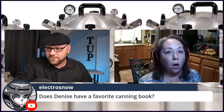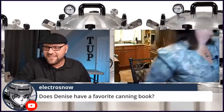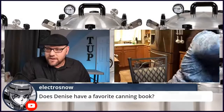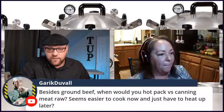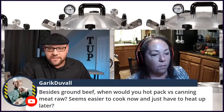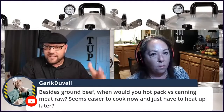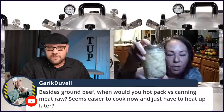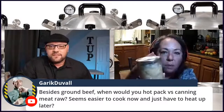Does Denise have a favorite canning book? Ball — the Ball canning book. That's my favorite. And from Garak: besides ground beef, when would you hot pack versus raw pack? Seems easier to cook now and just heat up later. But when you pressure can it, it cooks it, right? Yes, it cooks it. This chicken — I put it in raw, chopped up, raw. Now it's cooked. I could eat this right out of the jar.